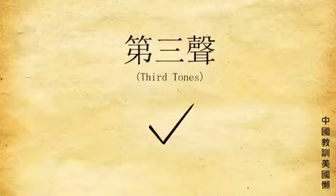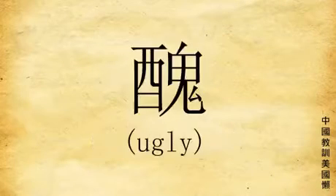The third tone: go down and up, like dead body in river. Like this: ni, hao, chou.